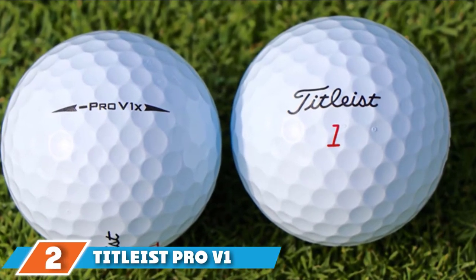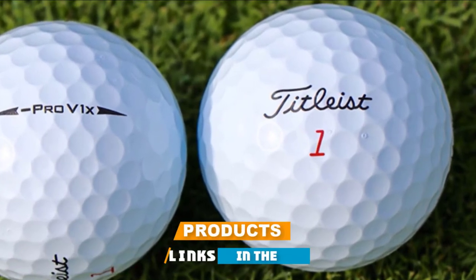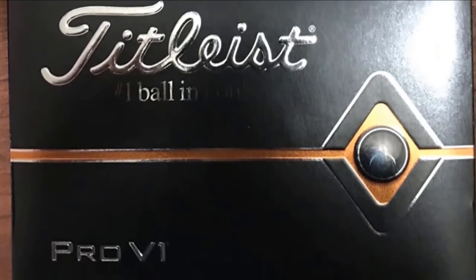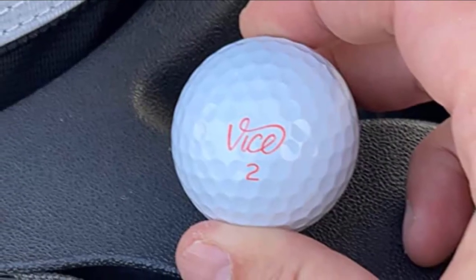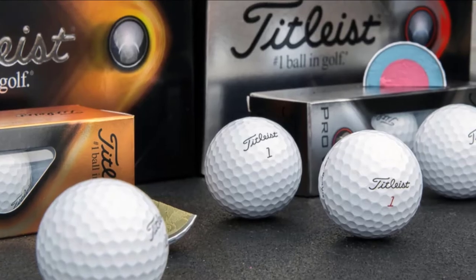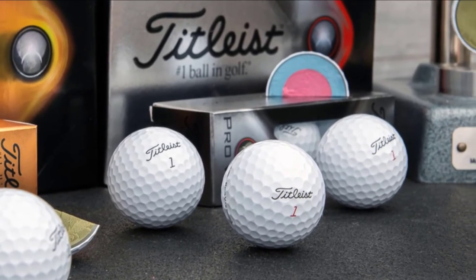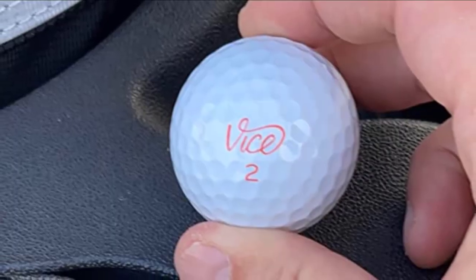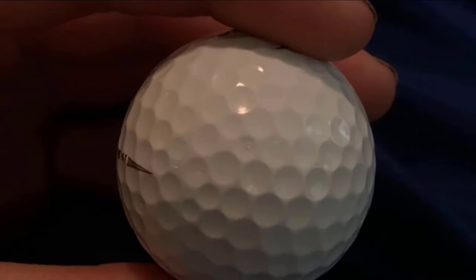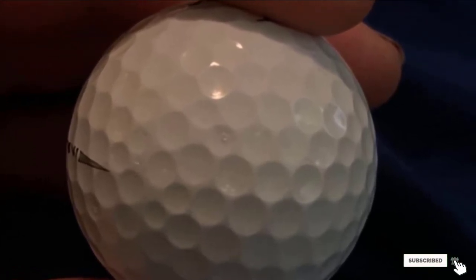Moving on to number two, we have the Titleist Pro V1 Golf Balls. Titleist is a golf brand highly vetted amongst its competitors because its golf balls are designed with a soft feel. Titleist Pro V1 features a tetrahedral structure that provides balance when in the air. It is designed using ZG process technology, which improves the speed and distance of the ball, allowing seniors to maintain a lower spin rate. It was designed with a flexible urethane elastomer cover for enhanced control and durability, offering the best flexibility to improve your gameplay. The sound is also minimal compared to other traditional golf balls.